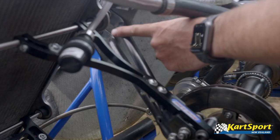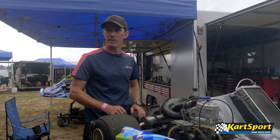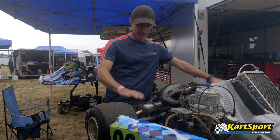You can also change things like seat stays. See this bumper's loose? That's purposely loose so that the kart can flex. If you tighten it up, it'll completely change the way the kart handles. On this chassis, you can lift the whole axle up or down.